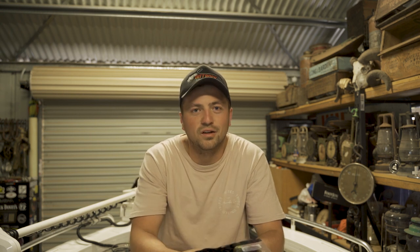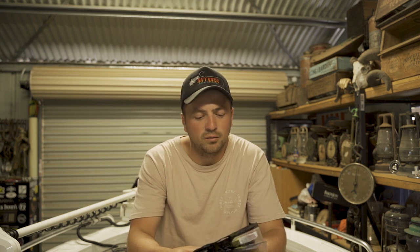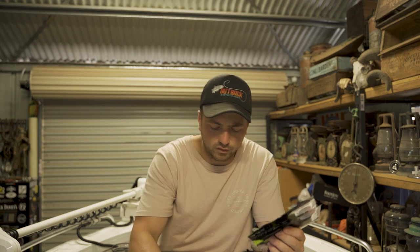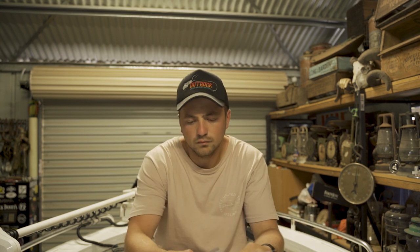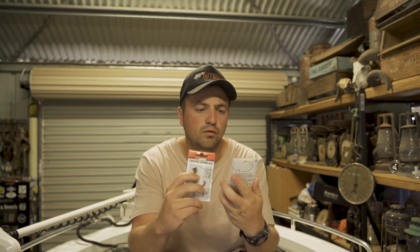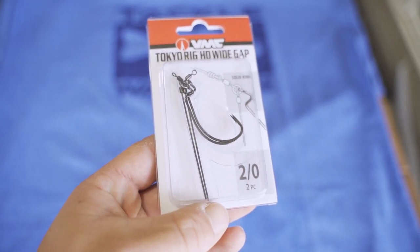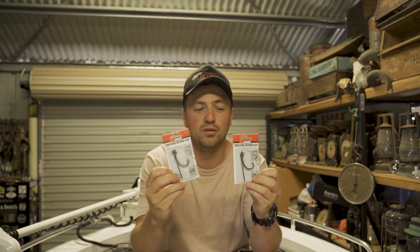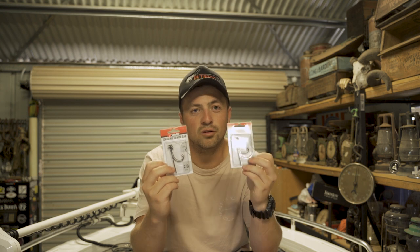My idea with these is to rig them on the back of jigs when fishing for bass. Probably won't be doing a lot of bass fishing now — got these a bit late with cod season back in the works. But I'm going to be floating around Newcastle over Christmas and New Year's, so we'll try to get out to the Hunter Valley dams and sting a few bass. The other thing I was going to use these for is on a Tokyo rig. These are the Tokyo rig VMC wide gate hooks, and if you've got no idea what these are, maybe do a YouTube search on what a Tokyo rig is.